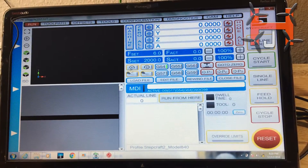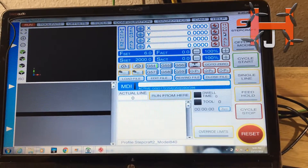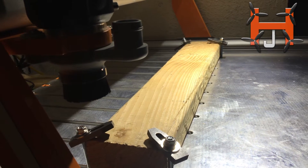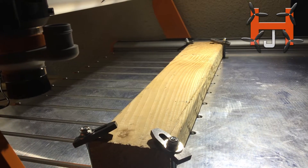Alright, here we go. So my setup is ready. I'm going to go ahead and hit reset. As soon as I push this, my CNC is plugged in and ready to go. Now what it's doing right now is going straight to zero — all the axes have to be reset before we do our work.